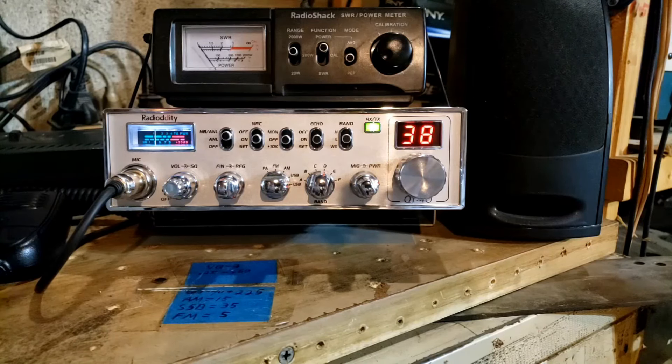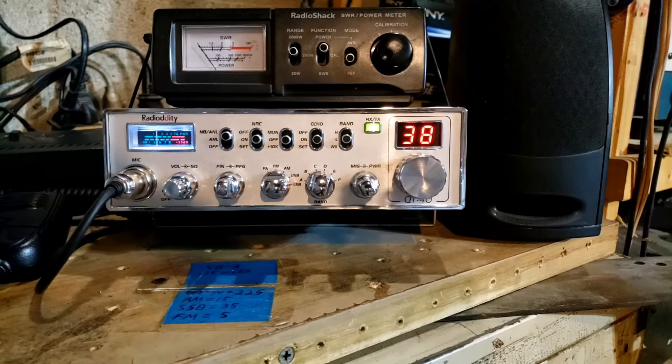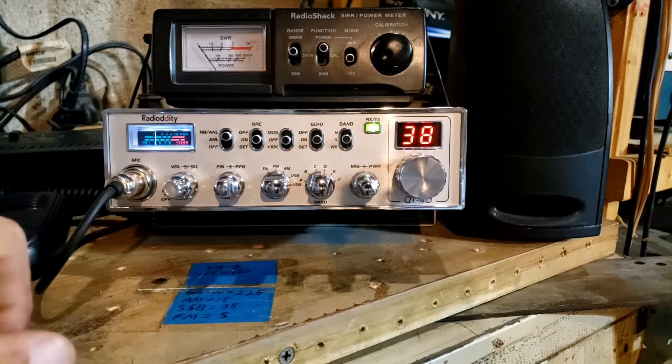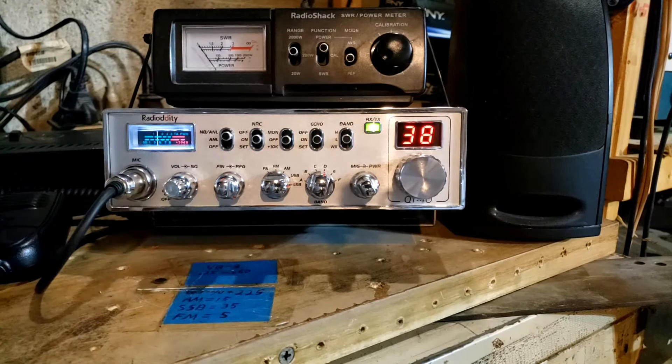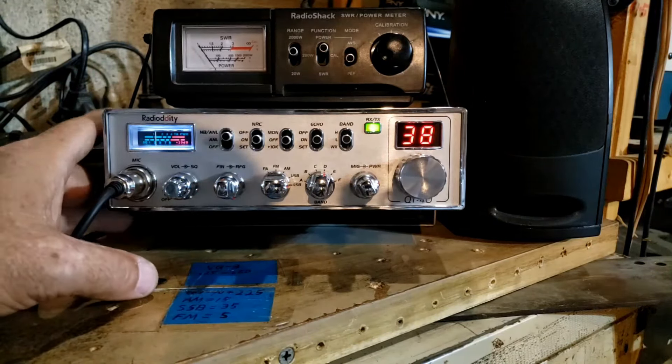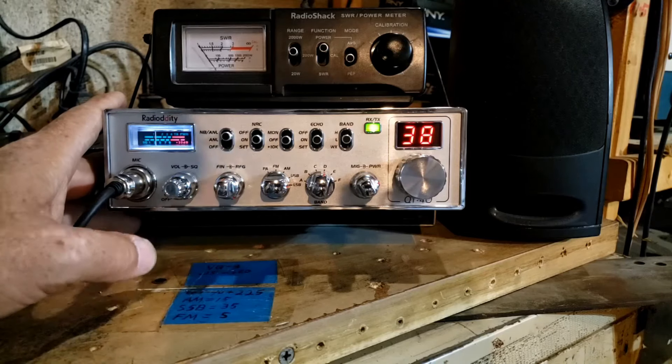I'm going to dig in deep on this one — forgive my chair, you're going to hear a squeaky noise throughout the video. All right, on this radio — the QT40, again same as the AnyTone Aries 2.